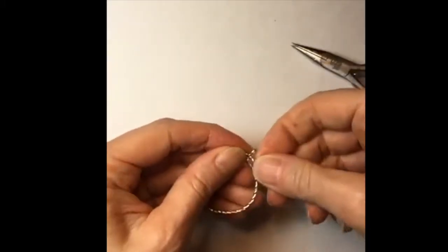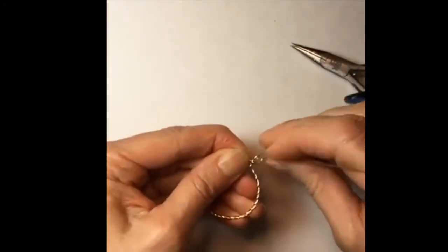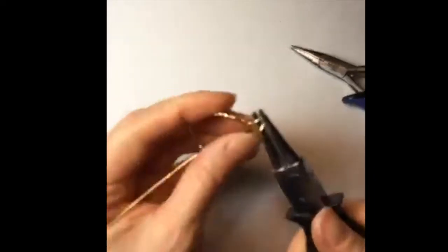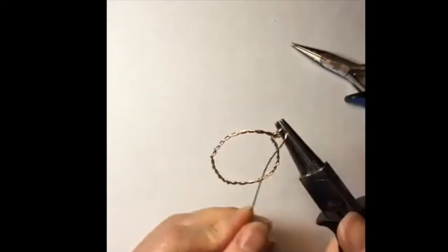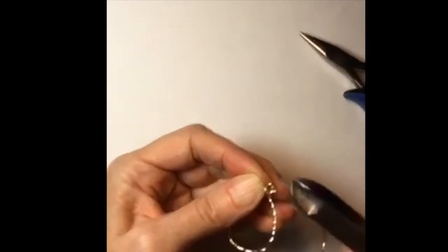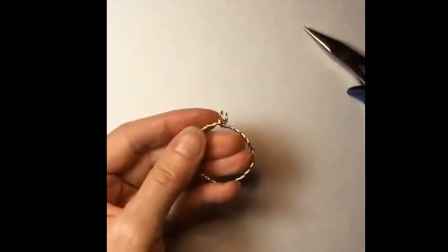If you do want a double loop — like the sample picture Clarice gave me had a sort of double loop at the top — you can go ahead and do another loop. You could even do a triple loop if you want, however many loops you want at the top, and then just wind it around. The idea is to do a base that has the two wires twisted together.